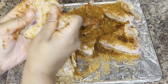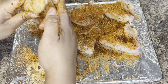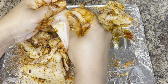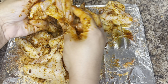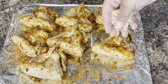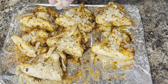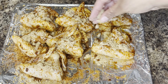Once you have all your seasonings added, you want to go ahead and massage them into the chicken wings. I'm going to be cooking these in the air fryer, so right now I have my air fryer preheating for 10 minutes at 360 degrees. While I'm waiting for the air fryer to warm up, I'm going to go ahead and add the brown sugar to the wings.